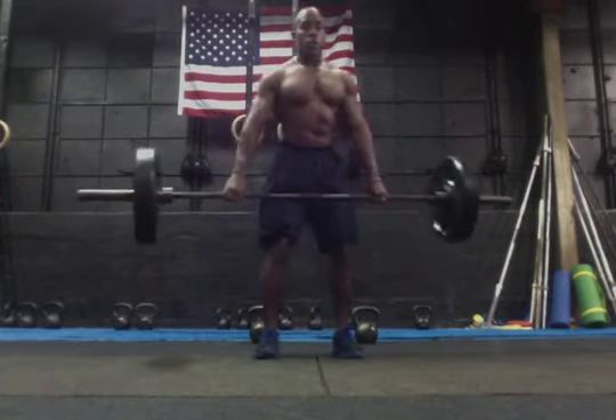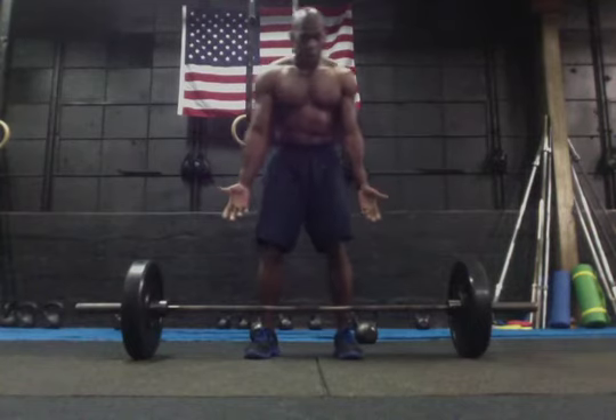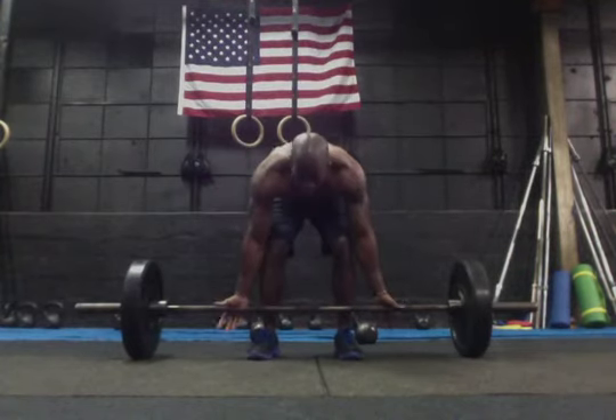For a reverse grip row, all we're going to do is turn our hands on the inside. Same exact thing, but now our palms are facing forward.